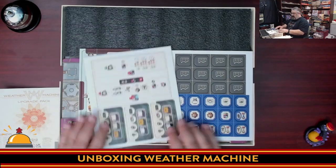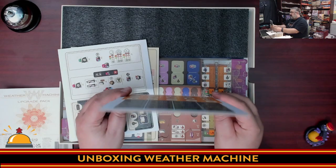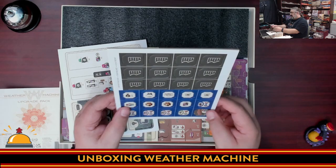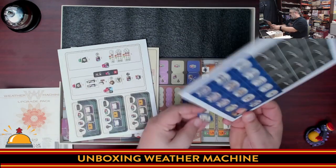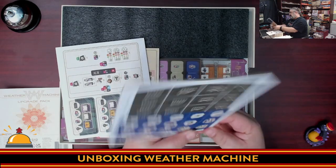We start with some cardboard right on top — that is thick, nice thick card. And look at that punch — so nice, so satisfying. You could toss that up as an oddly satisfying TikTok video right there.